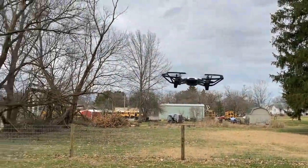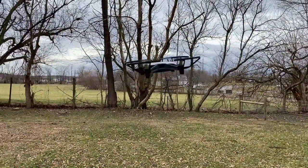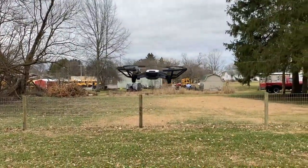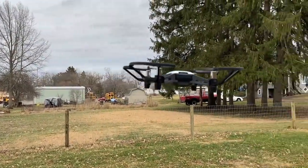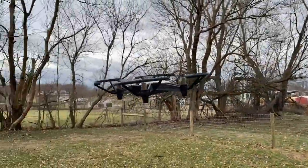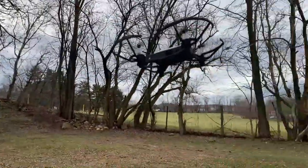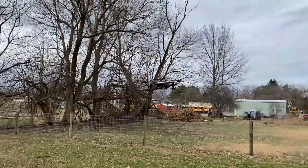Alright, here's the drone just hovering in midair and the wind is blowing pretty good right now, and it's holding steady — just maintaining its position right there in midair. It's doing pretty good even with a little bit of wind. There were notifications coming up on the device saying it couldn't do certain things because of the high winds, but it does pretty well just sitting here and hovering.